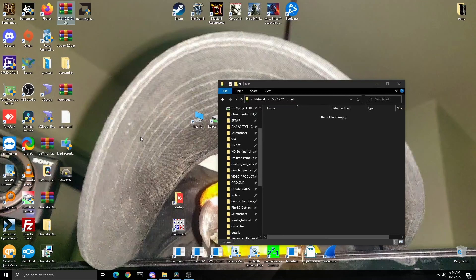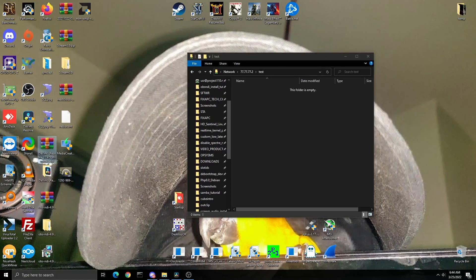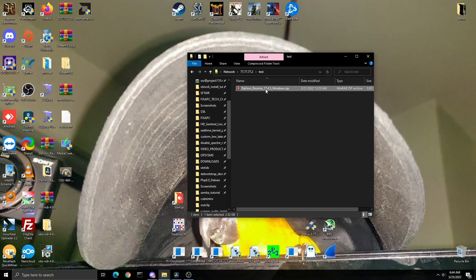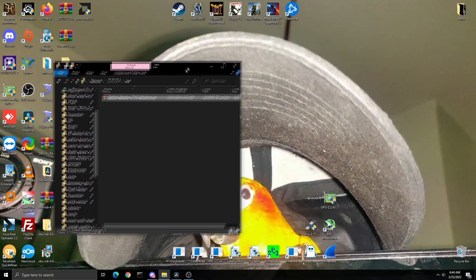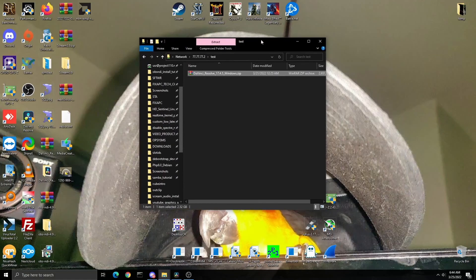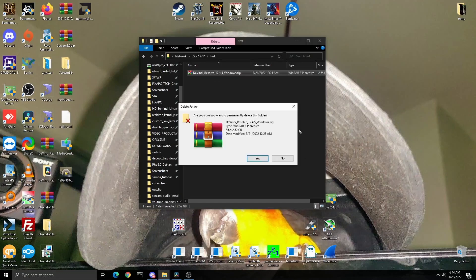Just to show how well the share performs — I'll drag a DaVinci Resolve file into the share. It's transferring at around 1 gigabyte per second on a 10-gigabit network. That's why I use Samba for internal LAN — speed and efficiency — and SSHFS for internet access. Great performance, and I'll go ahead and delete that test file.